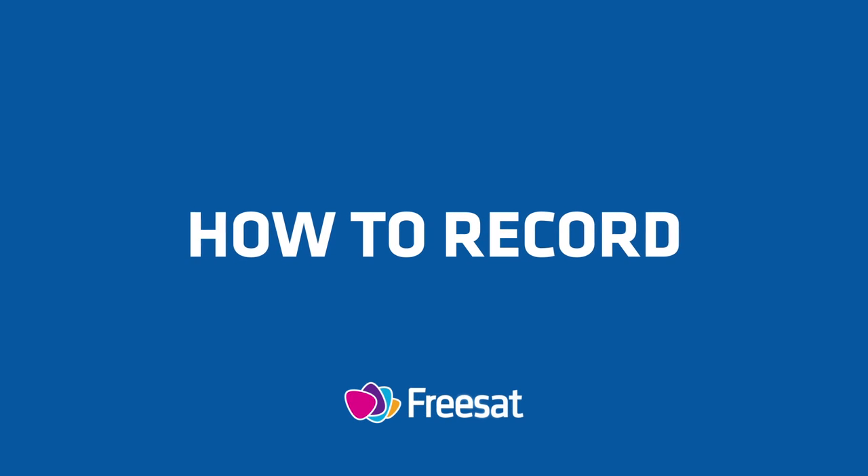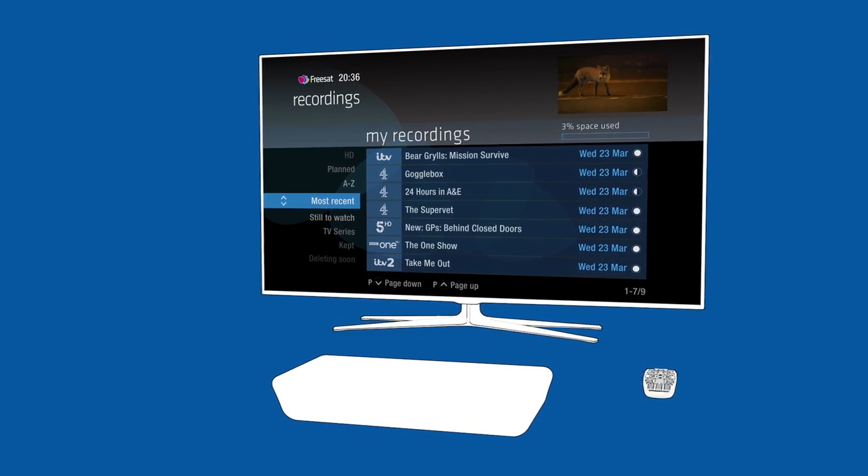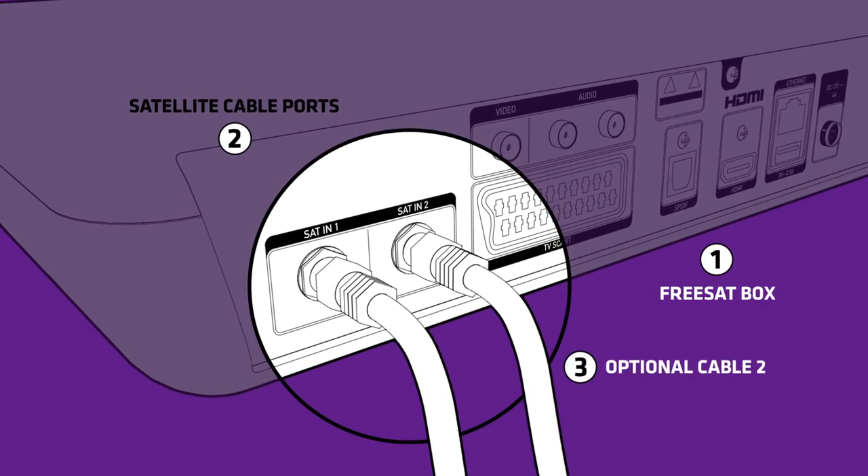Your FreeSat SmartBox can record one channel while you watch another, or you can record two different channels and watch a recording you made earlier. To do this, your box needs to have two cables connected to the satellite dish.